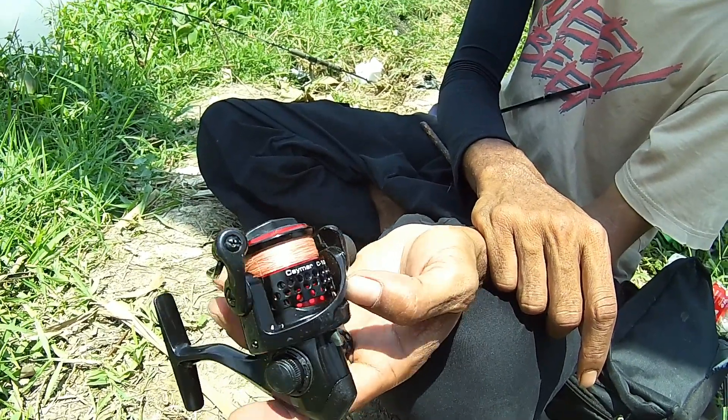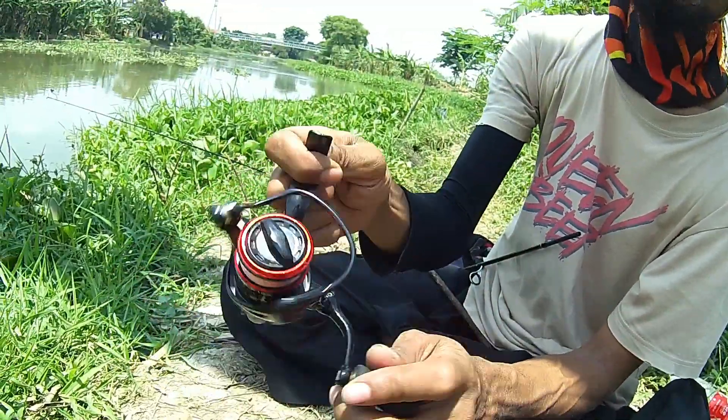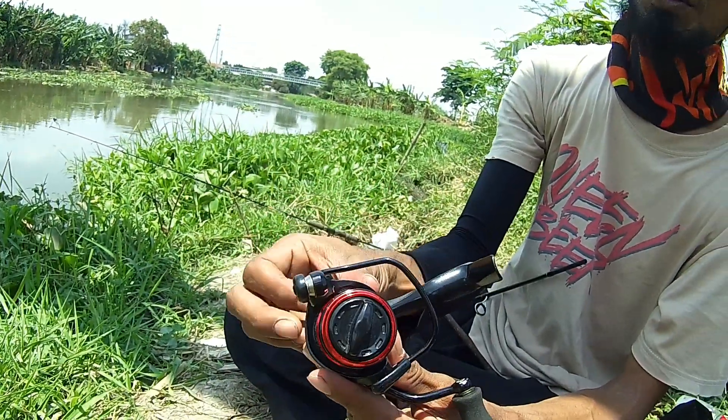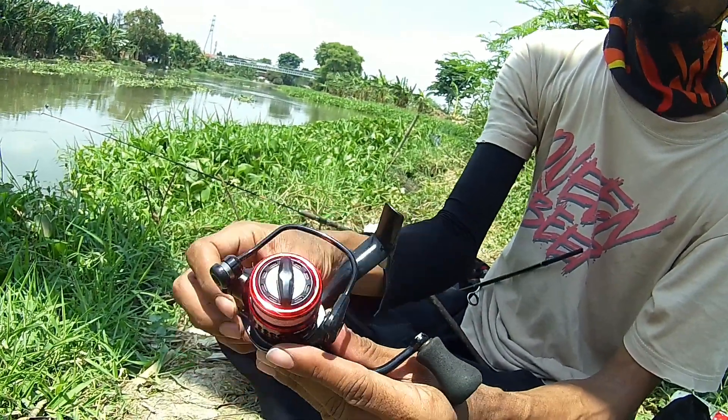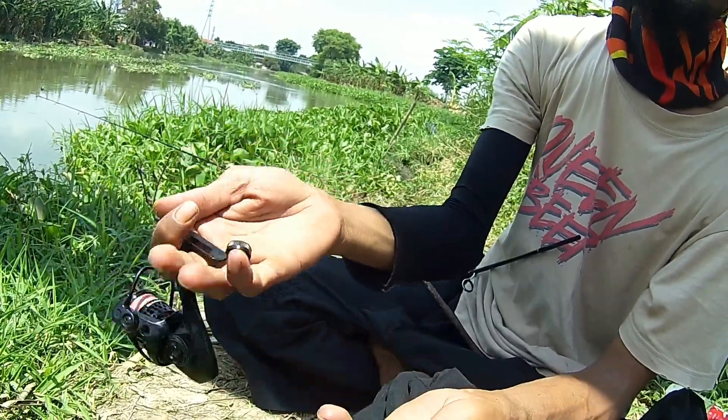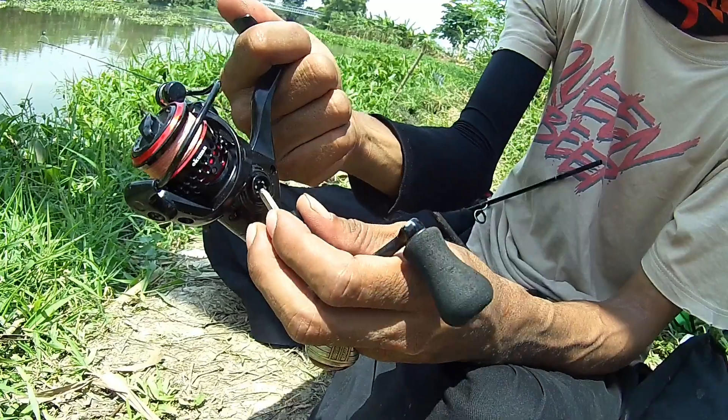Memang buat bermain UL, makanya imut banget bentuknya. Tapi masalahnya belum power handle — ini yang suka dipermasalahkan sama orang. Perkaranya cuma belum power handle, tapi kalau nyaman, nyaman banget.